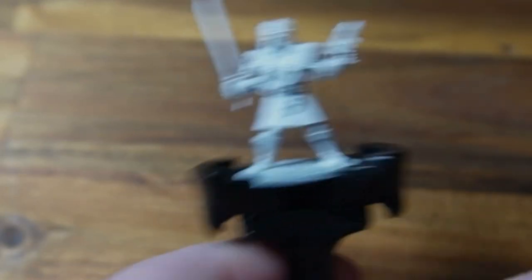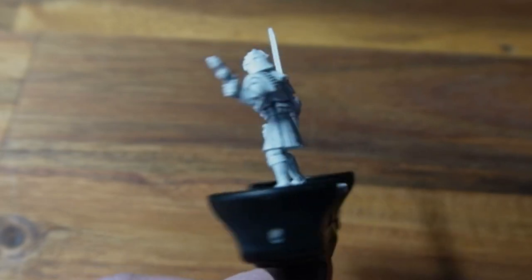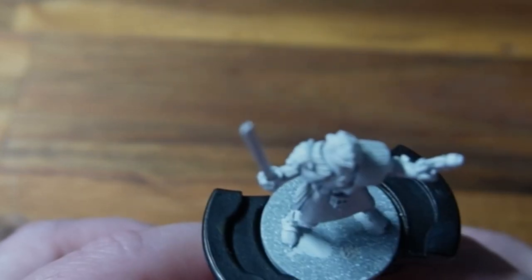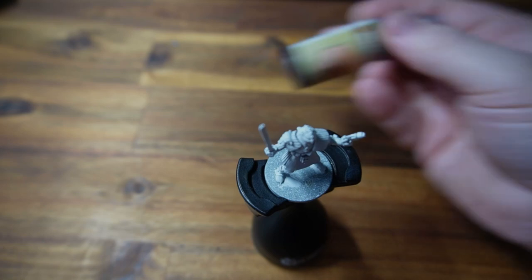Hey, welcome to this week's Adventures with Peps. We are painting a Calhab Mongoose game out-of-print judge model. Look at it — he's glorious. He's got a claymore, he's got a kilt, he's got a little blaster. This is going to be fun.